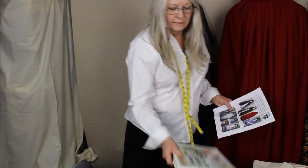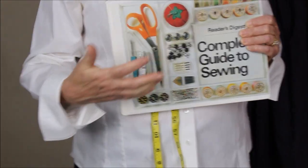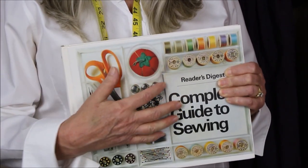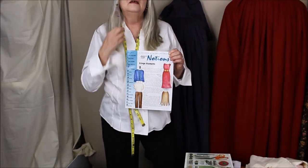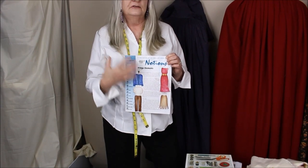I would recommend the Reader's Digest Complete Guide to Sewing — it doesn't matter the year. You can find it for a buck or two at the thrift shop. It has seven pages on how to do pleating. Also, if you need extra help, I would recommend the American Sewing Guide. They have tutorials and wonderful classes. It's just a great resource.